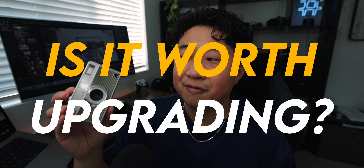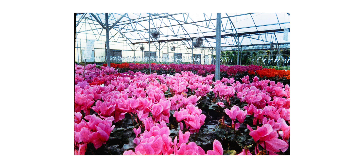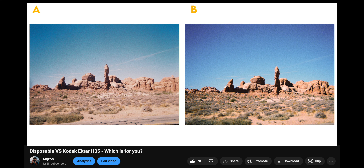The next comparison is price. On Kodak's website the H35 retails for $49.99, but I've been able to find them for about $40. The H35N retails for $65 — roughly a 50% bump in price, which might be a harder sell for some people. This puts it in a very awkward pricing range, because with a little bit more money you could get a fully mechanical SLR film camera rather than this simple point-and-shoot with pretty limited settings.